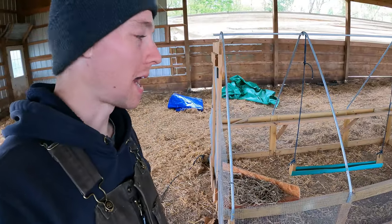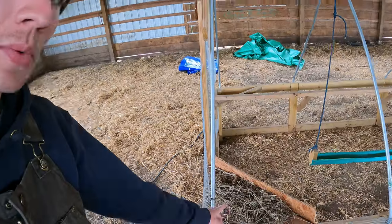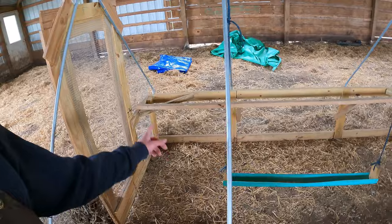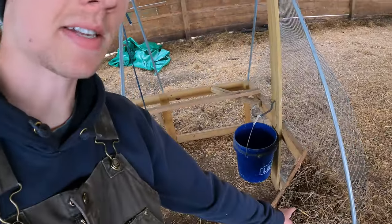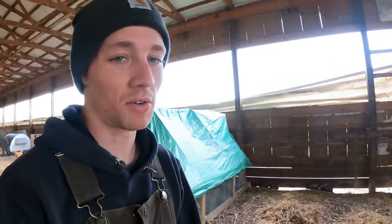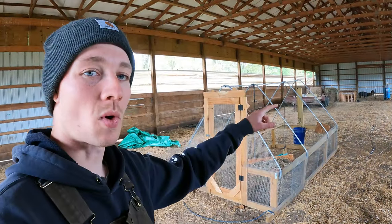This is our chicken tractor that we turned into a kind of an egg mobile for our egg layers. We tried putting some nesting boxes in there and some roosts — we'll probably leave the roost for now, but these nesting boxes we put in right before winter and they haven't seen an egg. We're not going to be putting our egg layers back in these anymore, so I'm going to rip those out, get some chicken wire on top, and get the tarp installed.